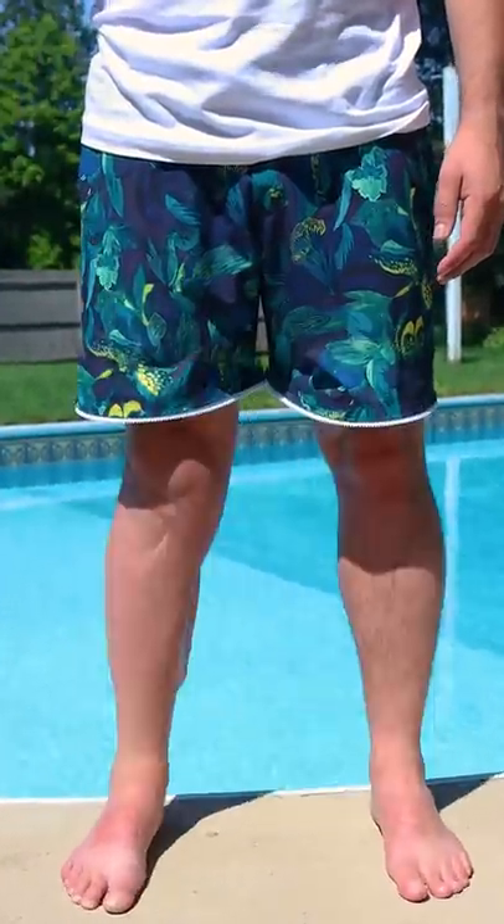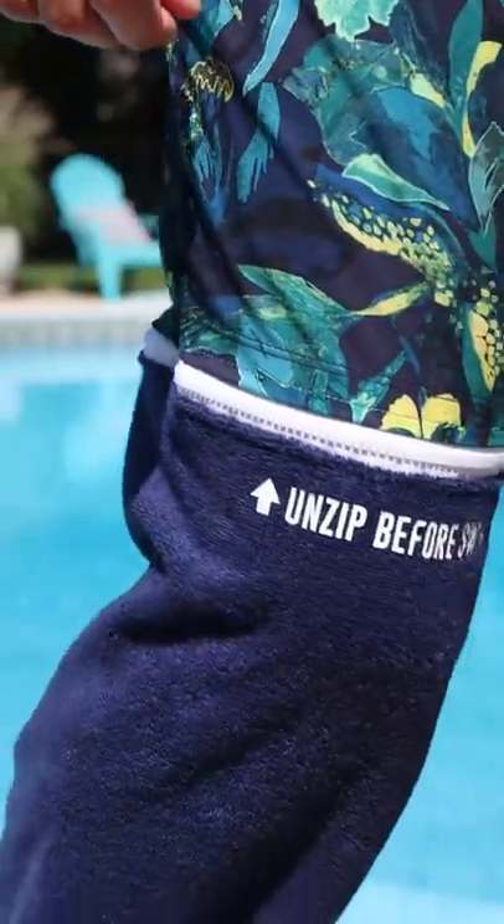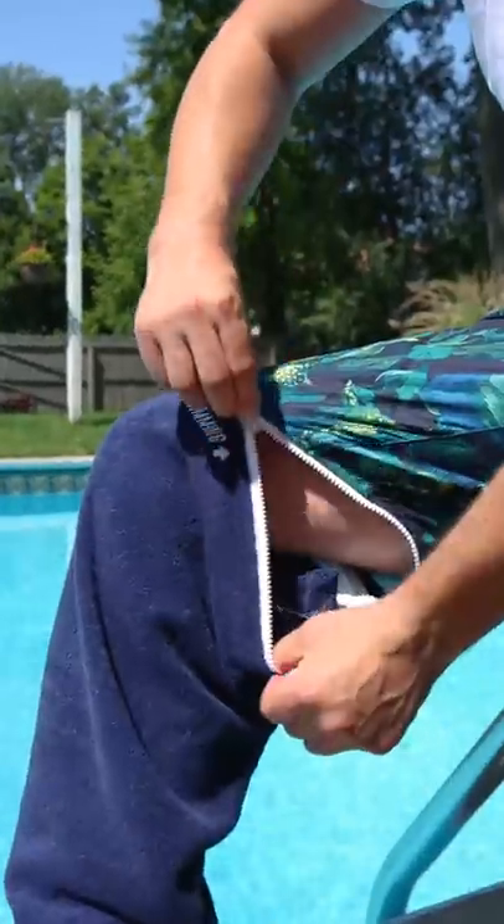This summer, I invented the Dunk Trunks — the first zip-off pants that feature a bathing suit up top and a plush towel down below for your legs, so you'll always have a way to dry off when you're out getting wet and wild.